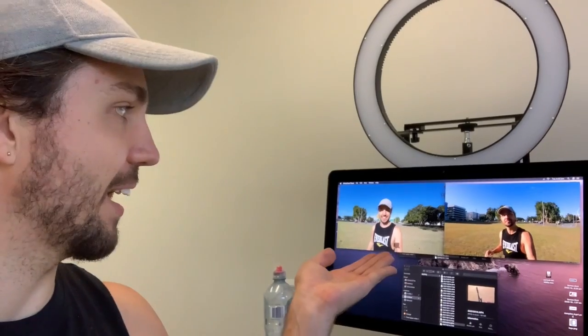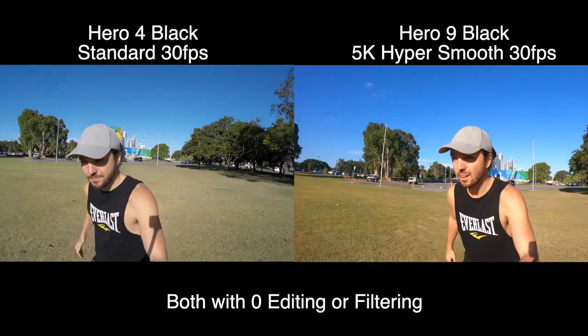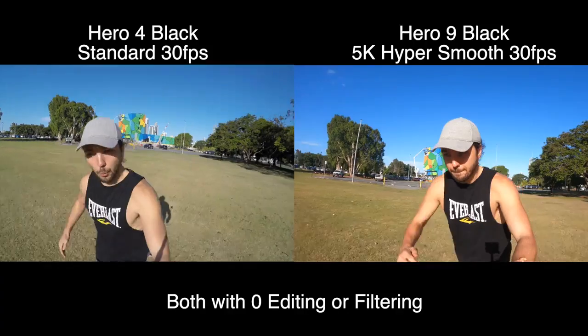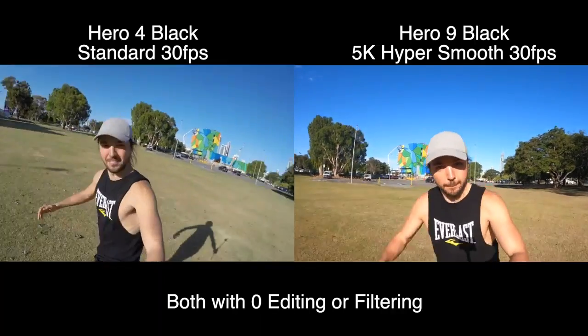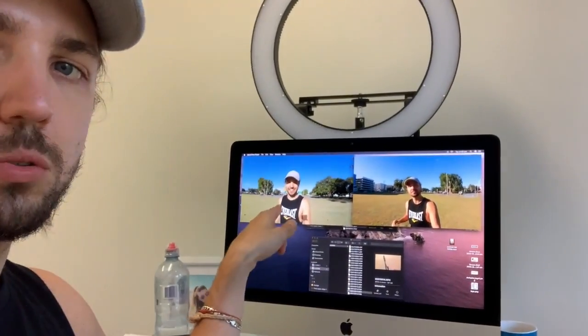Now let's get back to the office and review that. We're back at the office reviewing the footage and I must say, the stabilisation on this Hero 9 is freaking crazy. I'm going to play both these shots for you right here of what I did in the park. I actually probably could have jogged for a little bit longer, but it is spring here and birds are swooping — I nearly got killed by plovers. The other difference I'm noticing already is the original footage on the GoPro 9 is a lot more saturated and a lot more vibrant as opposed to what's on the 4.